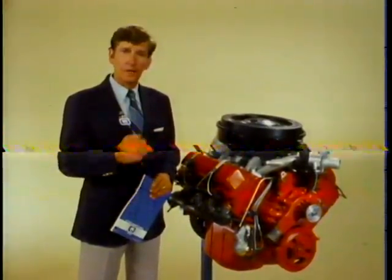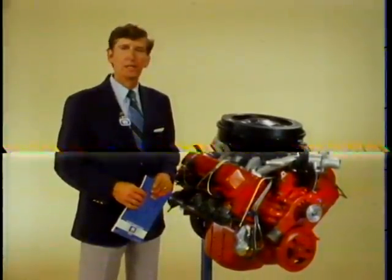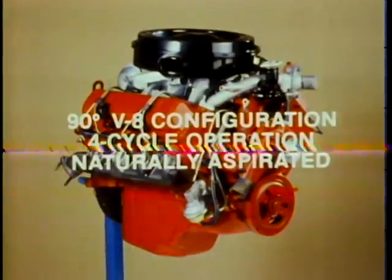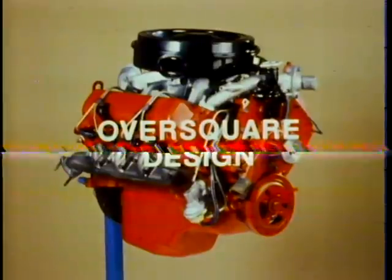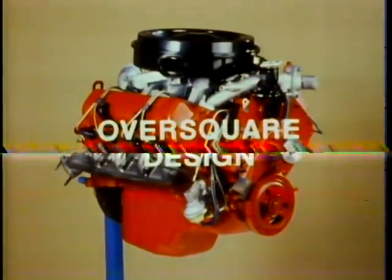Construction-wise, this engine is heavy-duty for heavy-duty applications. The 6.2 is a V8 with a 90-degree configuration. It is a four-cycle operation and naturally aspirated, meaning it doesn't have a turbo for air induction. It's an over-square design — that is, the bore is larger than the stroke — which assists in reducing engine friction.